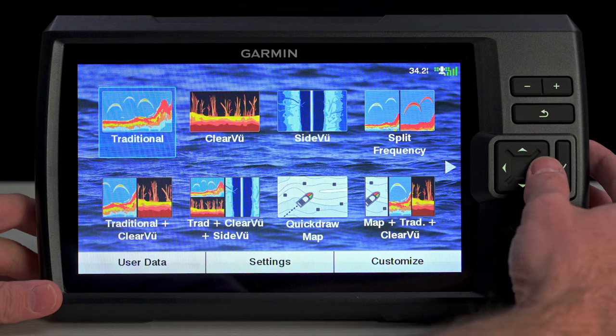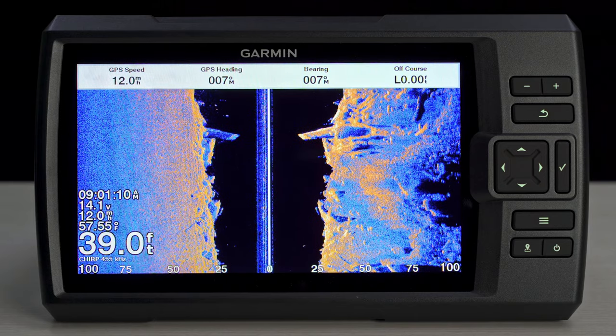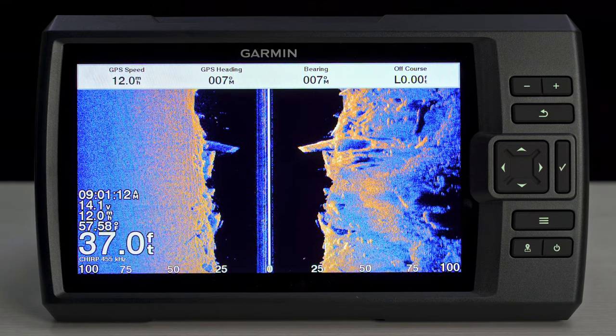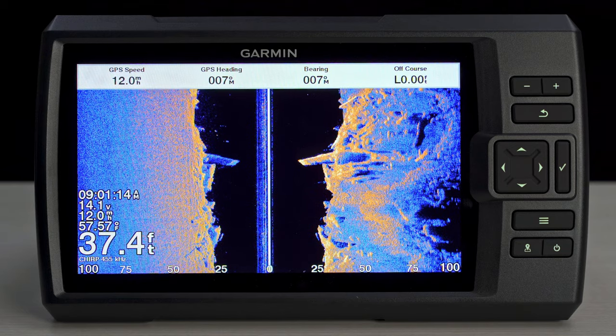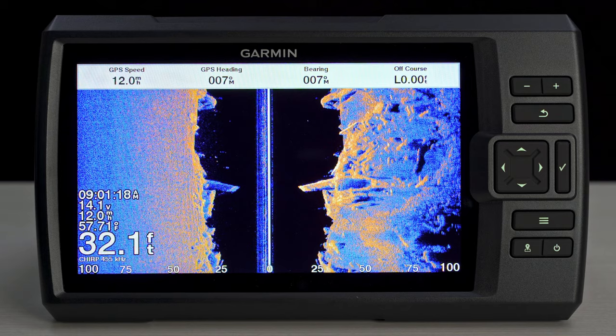The Striker Vivid 4CV, 5CV, and 7CV come standard with CHIRP Traditional, as well as CHIRP ClearVü capabilities, for a crystal clear view below your vessel. And stepping up to the Striker Vivid 7SV or 9SV adds SideVü capabilities. Not only will you see what's directly below your vessel, but you'll see what lies off to each side, making it even harder for the fish to hide.